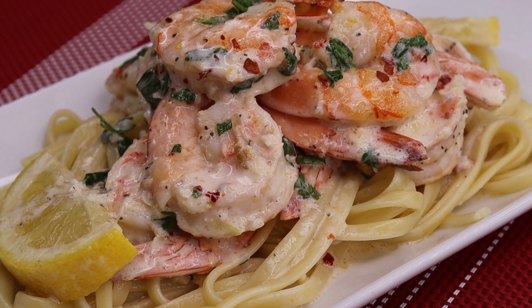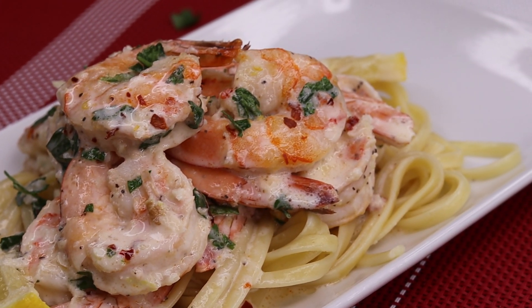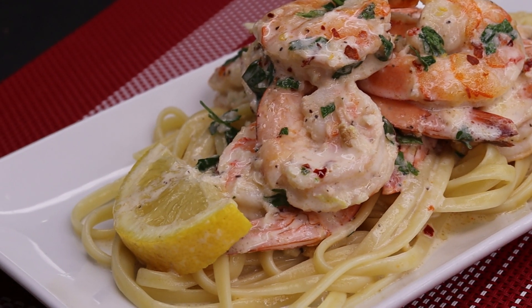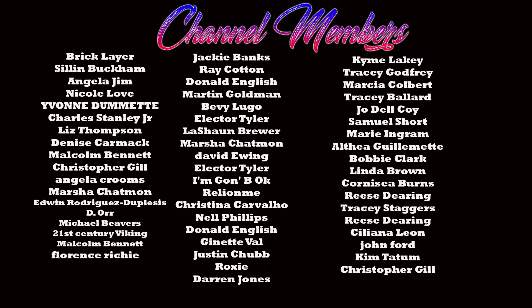Now how quick and easy was this meal? I hope you guys give this a try — it is absolutely delicious, you will enjoy this very much. I want to thank you guys for watching today's recipe. Also give it a thumbs up for me, please — this recipe definitely deserves a thumbs up. Subscribe if you're new here, and I will see you guys on the next recipe. Bye!